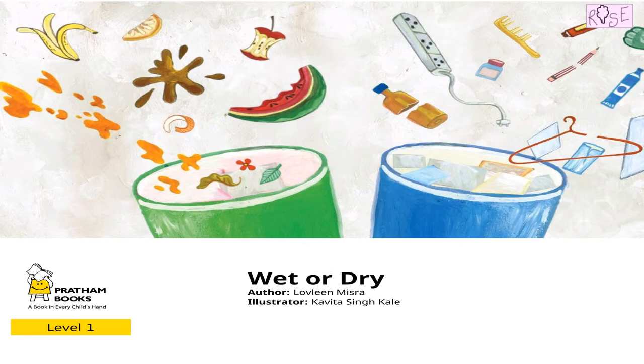What are these two different color bins doing in this picture? Is there too much waste? That's why there are two bins? Or is there some particular reason for having two different color bins? Well, if you don't know, then let's discover together by reciting the poem 'Wet or Dry.'